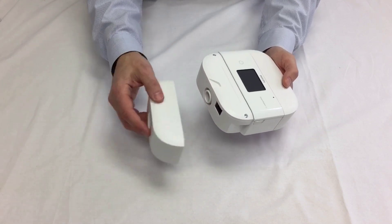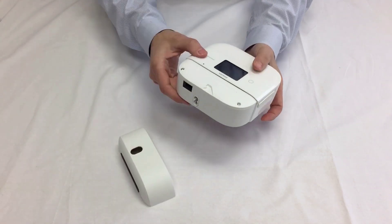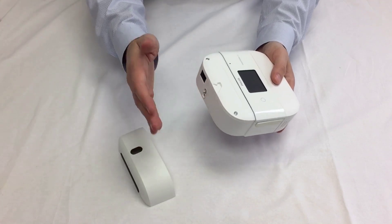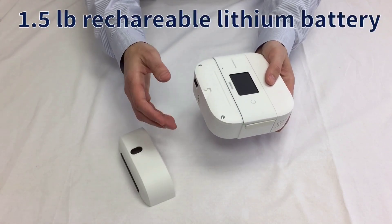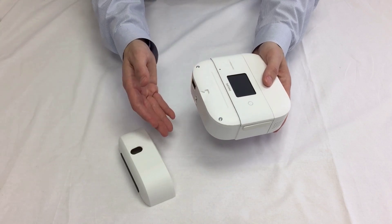There are a couple of things they can integrate into this. There will be a humidifier at some point — it is not available yet — and that would connect right there; you would take that base plate off. On the other side, there is an optional FAA-approved 1.5-pound rechargeable lithium battery.